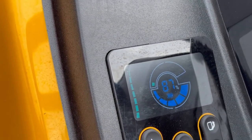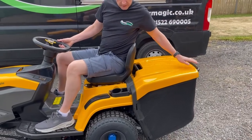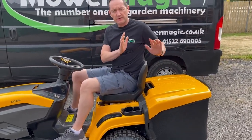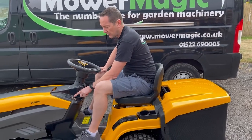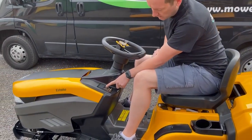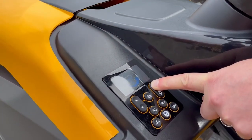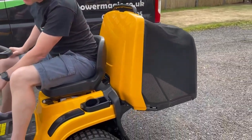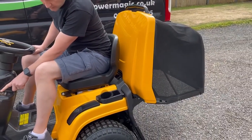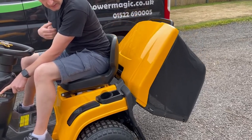To empty the grass box on this model, you'll see that it's locked solid — you can't manually tip it. That's because it has an electric-operated actuator to open and close it. That's done using the right-hand up and down arrows. Press and hold the top right button and the grass box will open. Press and hold the close button and, after a small delay, it closes.